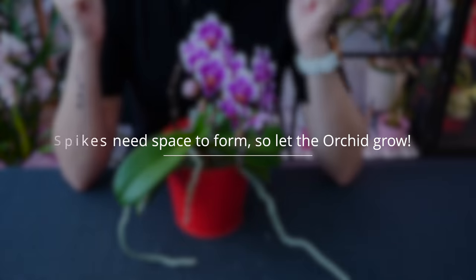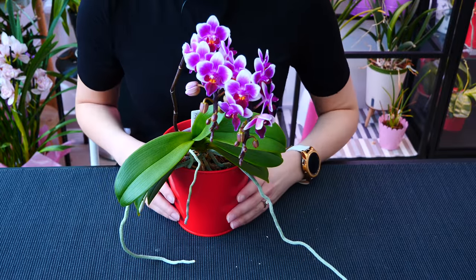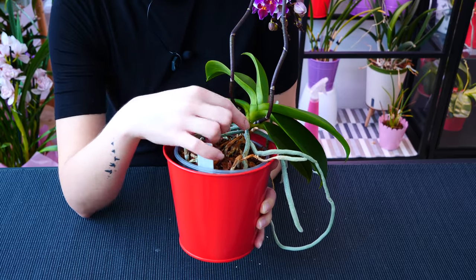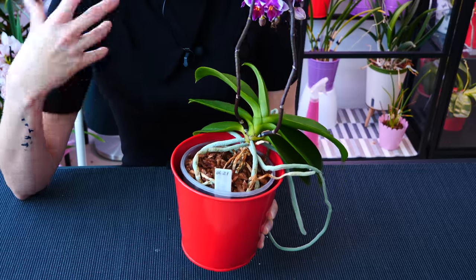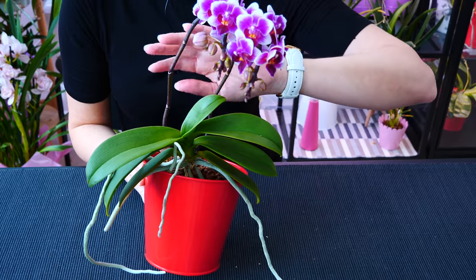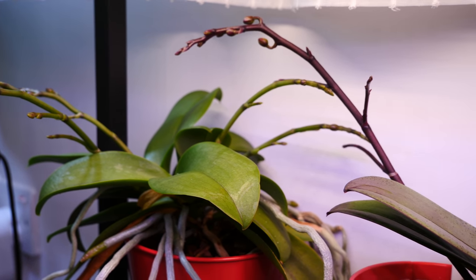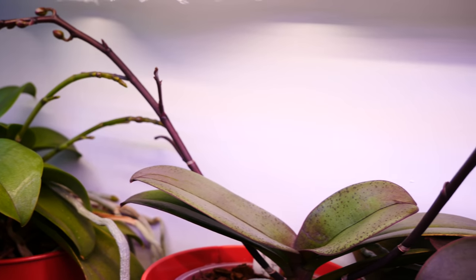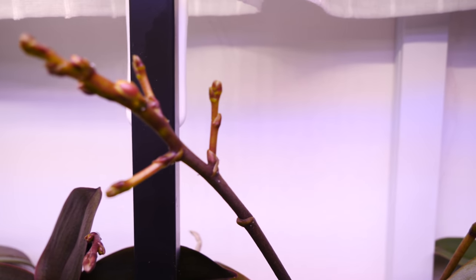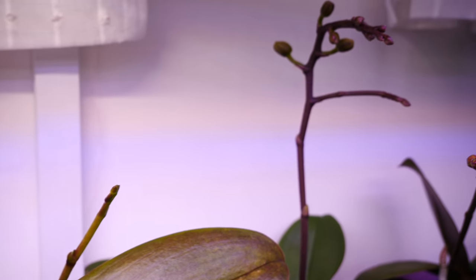Lastly, the production of brand new flower spikes is very closely related to the care you provide and the active growth period. It is physically impossible for an orchid to produce new flower spikes if it doesn't have space — if it doesn't have a leaf joint available and fully formed. Allowing your orchid to grow is not only vital for its health, but also creates spaces for brand new flower spikes. The more your orchid grows, the more spaces it has available, the more flower spikes it can potentially have, and the better and branchier they will look.